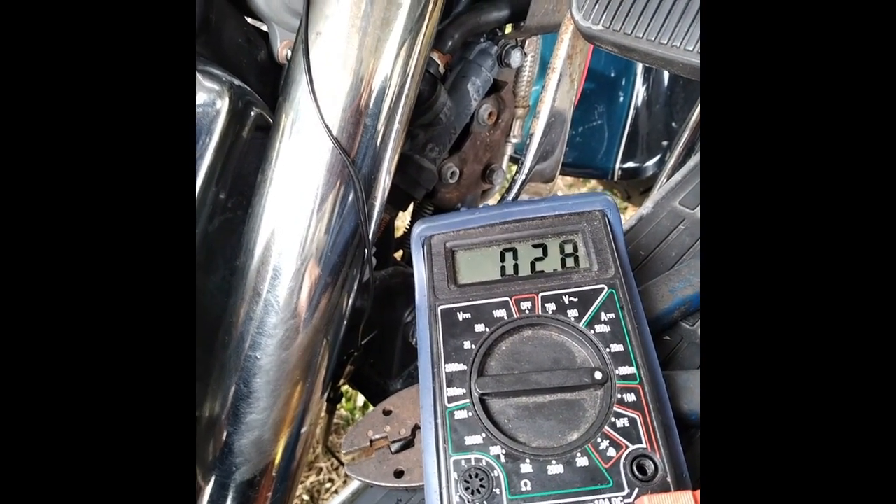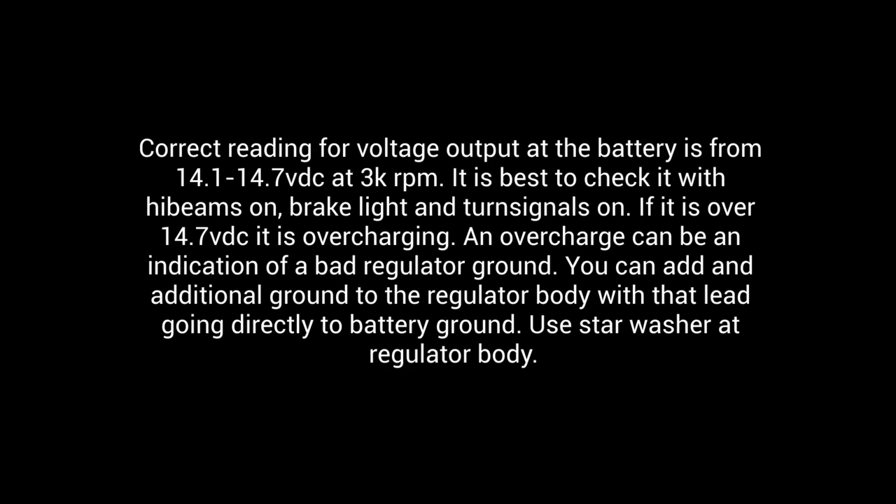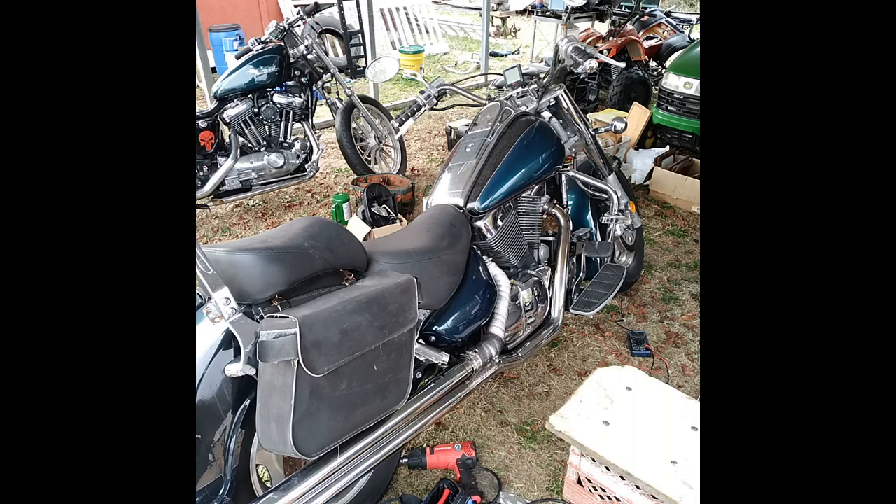It's charging at 14.4 volts, which is good. Your range when running and checking with a voltmeter is going to be 14.1 to 14.5 volts. Depending on your meter you might get 14.6 or 14.7. Anything over 14.7 and you're going to cook your battery — it's overcharging.